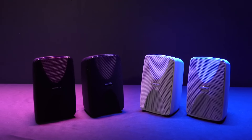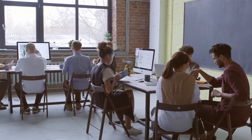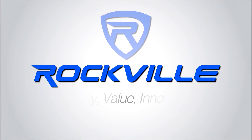So if you're looking for a 4-inch black or white indoor-outdoor 70V wall speaker for your restaurant, bar, outdoor patio, office, lobby, gym, and even for home applications, look no further than the Wet 40 series from Rockville.